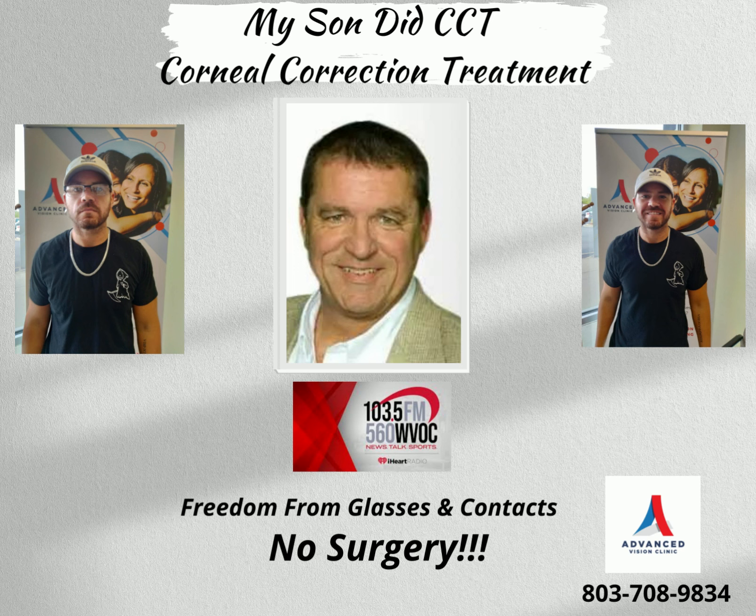It's corneal correction treatment, and for most folks, like our oldest son, who's had this procedure done, he wakes up in the morning, takes them out, and he's got 20-20 vision all day long. The more often you wear them, after about six months or so, the longer the effect lasts.